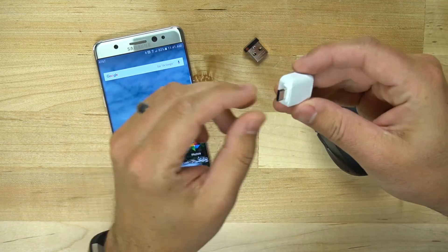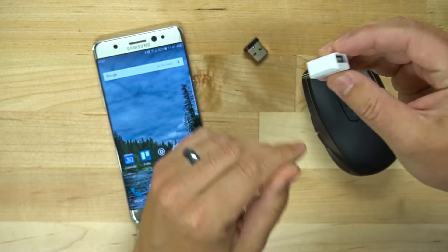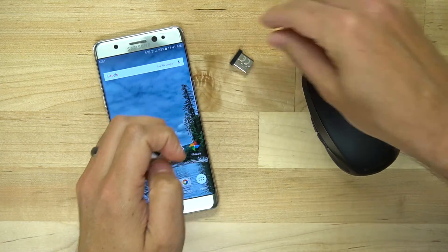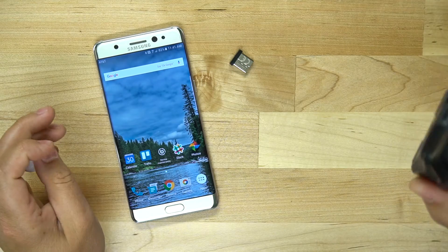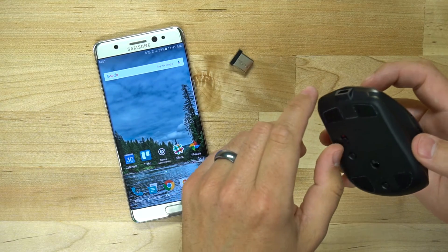You need your little USB-C to USB-A adapter — the OTG adapter that comes with the phone — and then you need a mouse that has some sort of USB receiver. It can be wireless. This is the MX Anywhere 2 mouse and I'll put the link down in the description below so you can check it out.